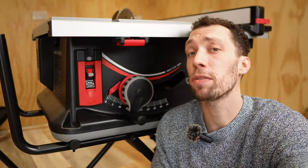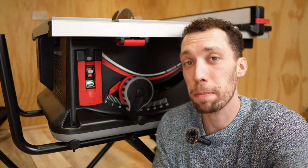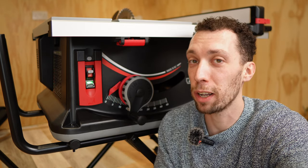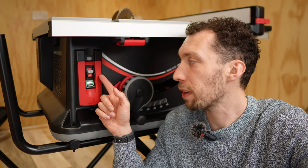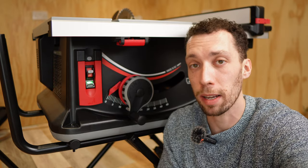Number three is the amount of time you need to wait for the saw to activate. If you're a little impatient and just want to get going, waiting five seconds feels like a long time. The best way I've found to avoid that wait is to leave the activation system engaged and just use the main on and off switch each time you want to make a cut.